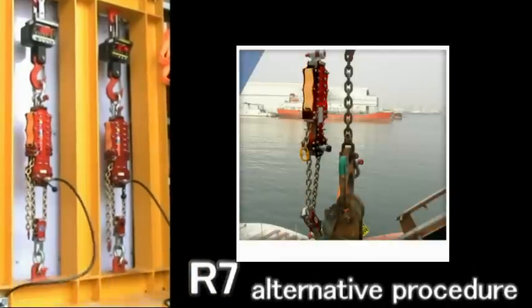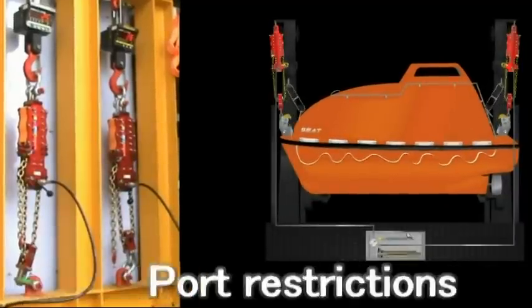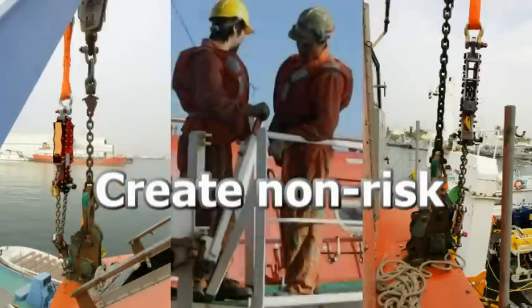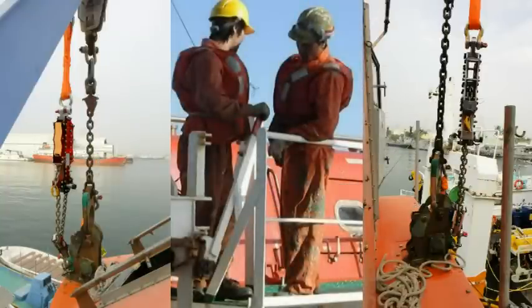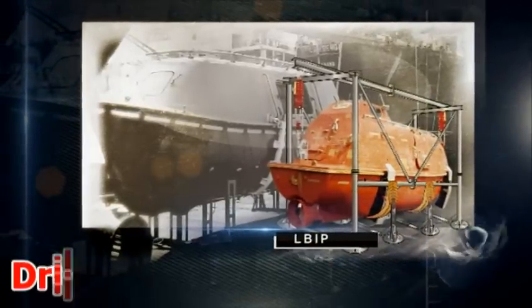The R7 simulator is the alternative procedure to solve the problem of sea-state import restrictions and to create a non-risked work condition for sea-walkers. Now it's time to move forward to alternative tests in drills and inspections.